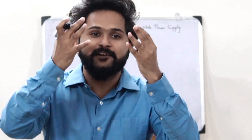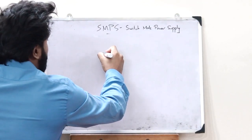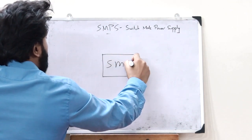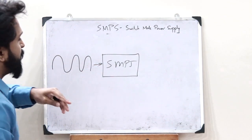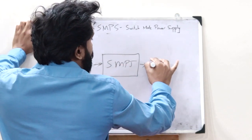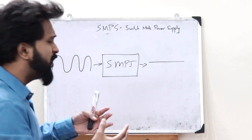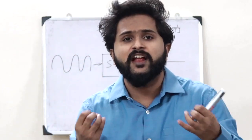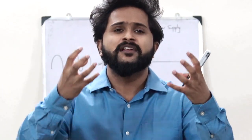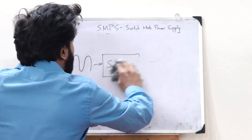An SMPS is basically a device that converts AC voltage to a regulated DC voltage. That is, if we take a particular SMPS device and an alternating voltage is given as the input, we'll obtain a regulated output DC voltage. So how does this happen? First let us understand the basic working of an SMPS, and then we'll construct a simple circuit for executing the requirement of an SMPS.